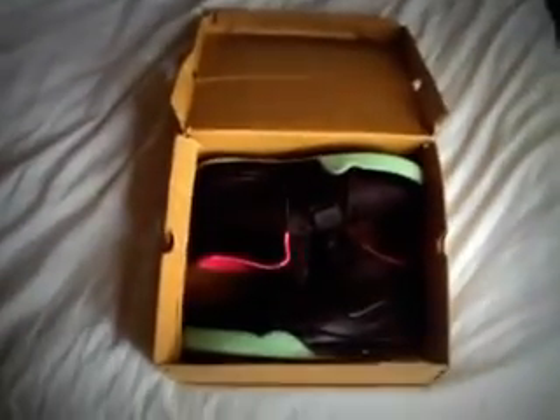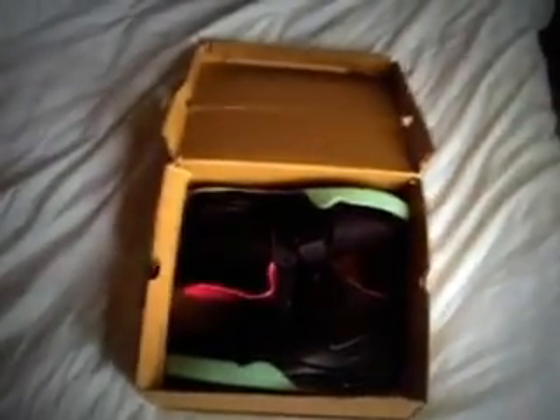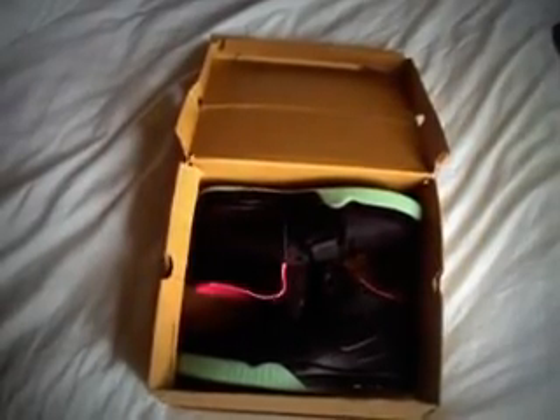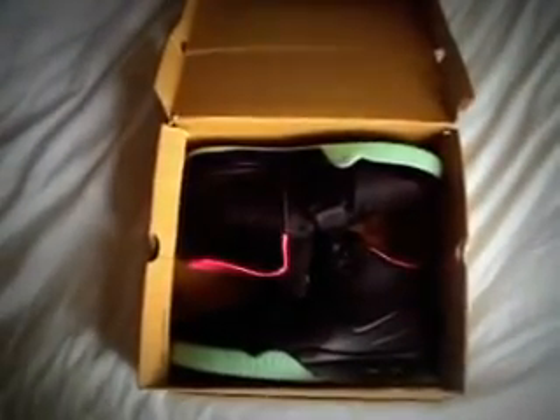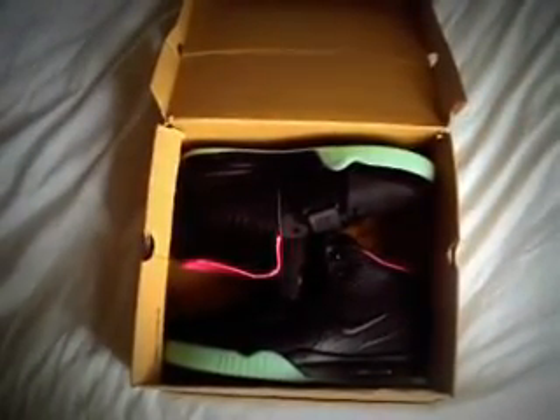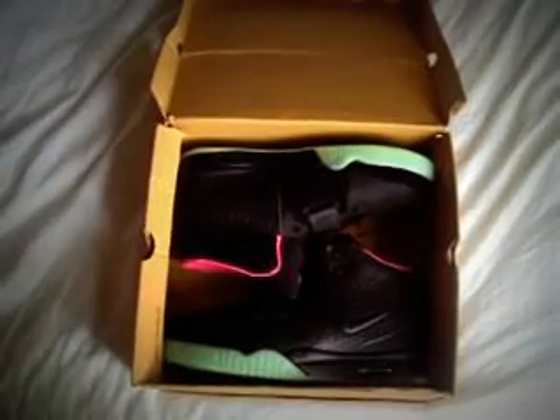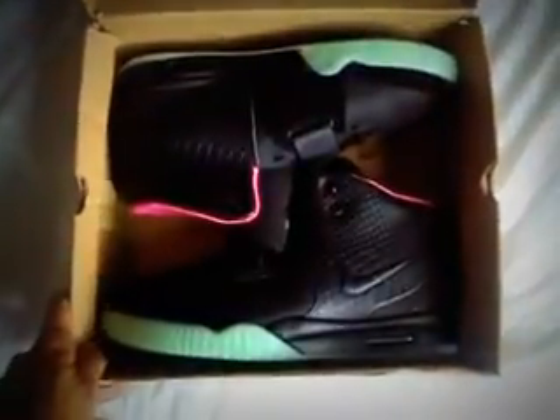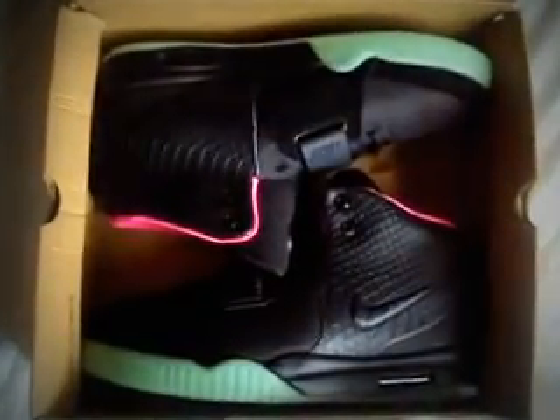Hey guys, this is i Replica Amsterdam coming at you with the most wanted pick of the last year — these are the Air Yeezy 2 One Ones. I picked this up from trade5a.com, thanks to Daniel. Let's skip all the formalities and get into the shoe.